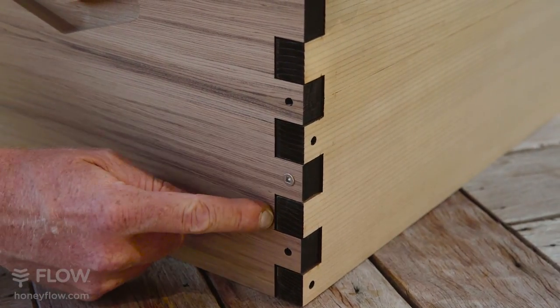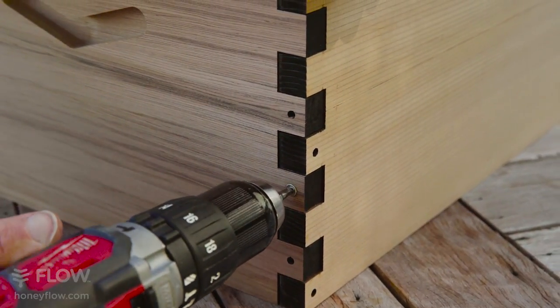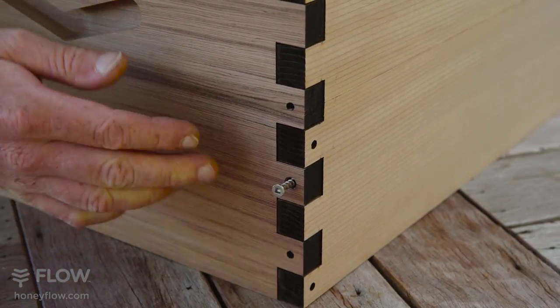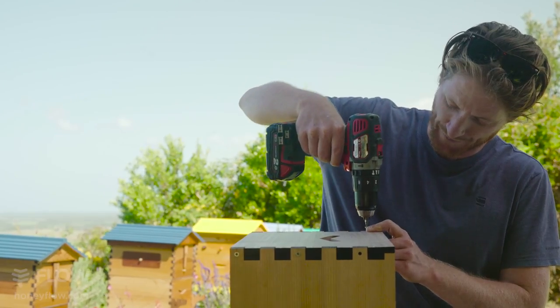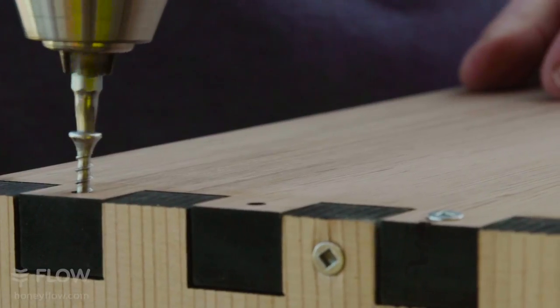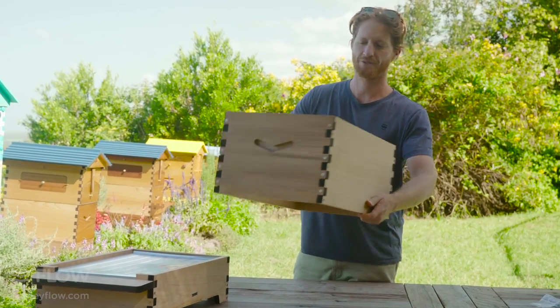If you do find you've screwed it together with gaps, you can back out the screw, screw some of the other screws in place, and then secure your screw again. So that completes your brood box.